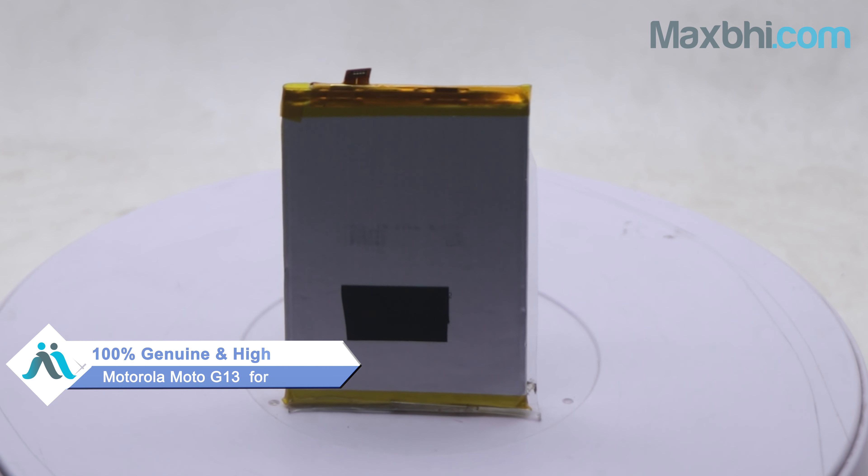This battery is checked by our quality team before it is sold, ensuring the quality is assured. Also, the Motorola Moto G13 battery comes with MaxP's trust replacement warranty, which ensures that after buying the product, you won't have any problems.